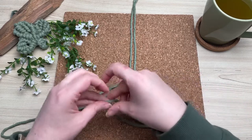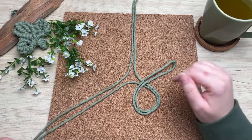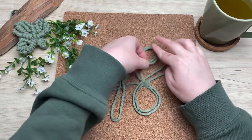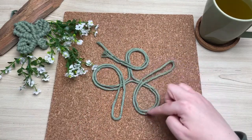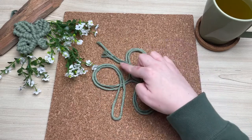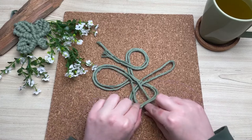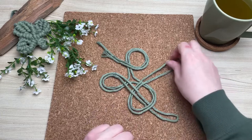Next, grab one of your ends and loop it around itself, then repeat with the other two sides. Take care to make sure that all your loops are facing the same direction. When you make a loop, your tail end should be facing the next loop — this is crucial for the next step. Grab any tail end and place it right through the top of the loop next door, then repeat the same process with your other tail ends.